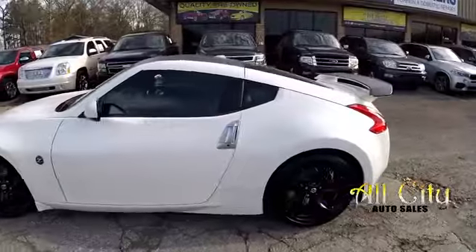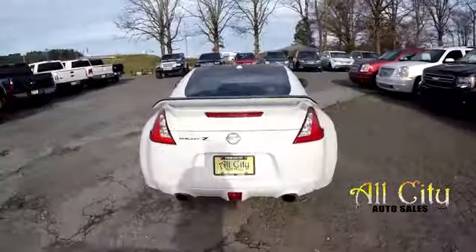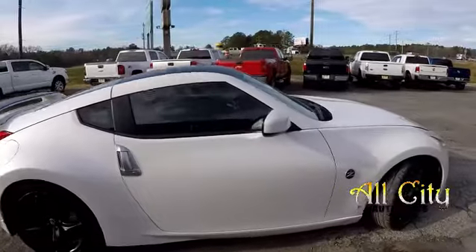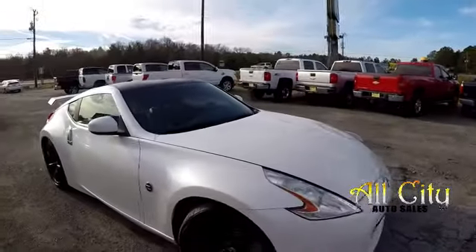As we come around the vehicle, just going to be looking for any major dents, dings, scratches. Everything at the rear looks good. Outside of just a little nick or two, that looks to be it — everything else looks good.